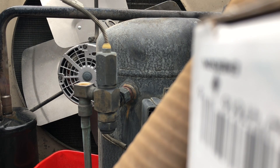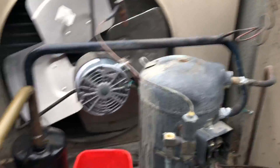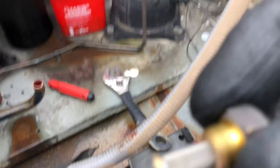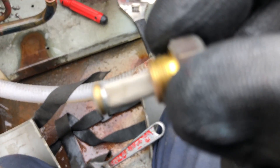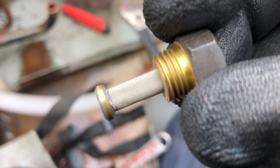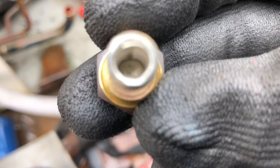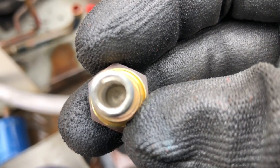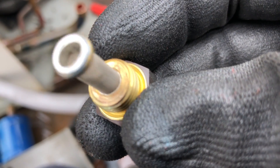There's our screen — clean as a whistle. Let me get some close-ups for you guys. That's the screen — clean as a whistle. That's good, that's what we want to see there.